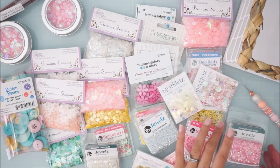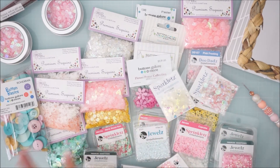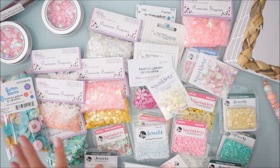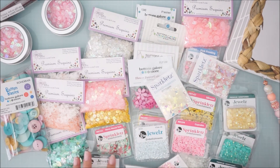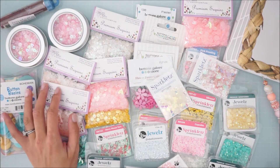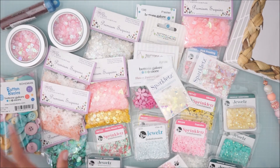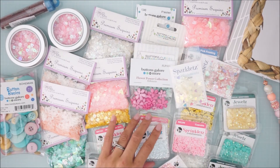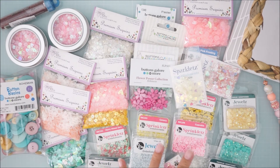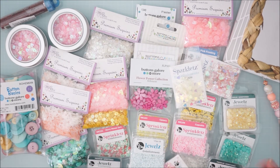That is my haul and unboxing of the Buttons Galore and More store. I will make sure to leave their website link down below so you guys can check them out. I hope you enjoyed seeing everything. If you want little snippets of everything, I'll have them posted on my TikTok and forwarded to my Instagram Reels — those will be linked below too. I hope you guys enjoyed today's video, and I will talk to you in my next one. Bye!